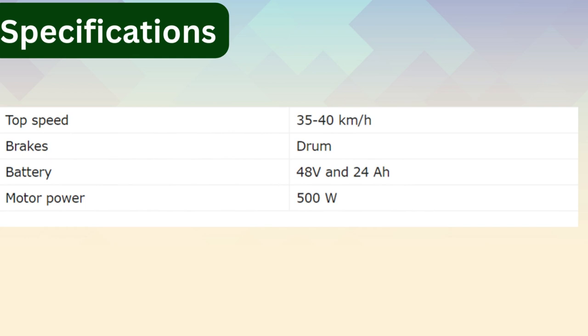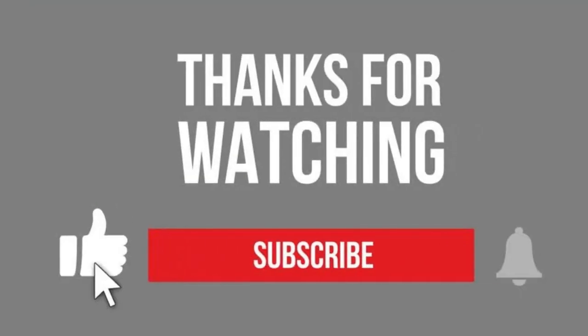The battery is 48 volts and 24 ampere-hour, with a motor power of 500 watts. Thanks for watching — please do like, share, and subscribe for more videos.